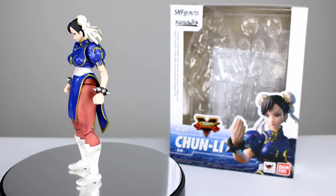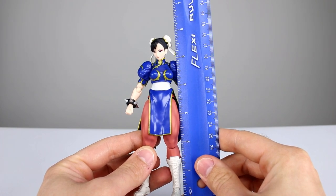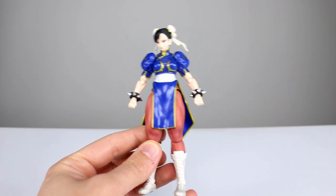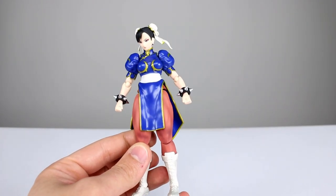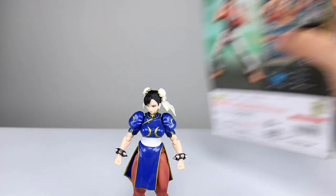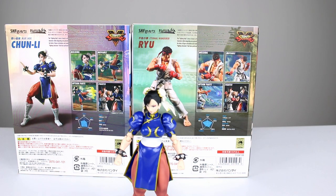Let's get it off the stand and take a closer look. This figure stands just under six inches tall — about five and seven-eighths — so she's got a little bit of size to her, which makes her just about 15 centimeters. Looking at the back of the packaging, we have height measurements: Ryu is 175 centimeters and Chun-Li is 169, so he should be taller — let's see if it's true.